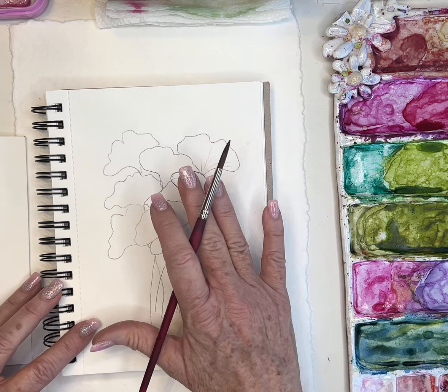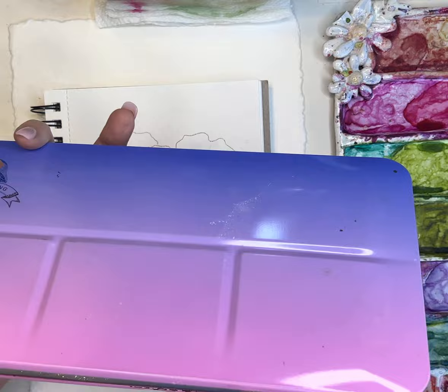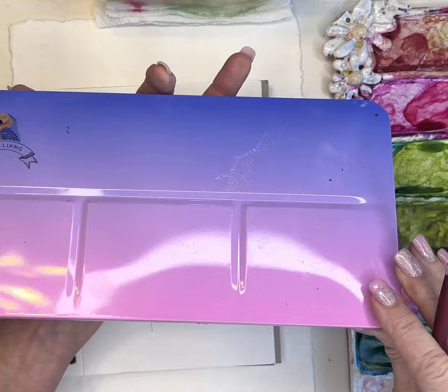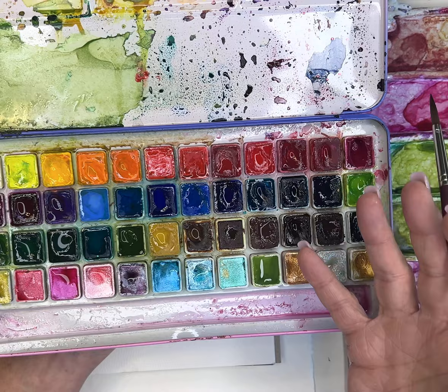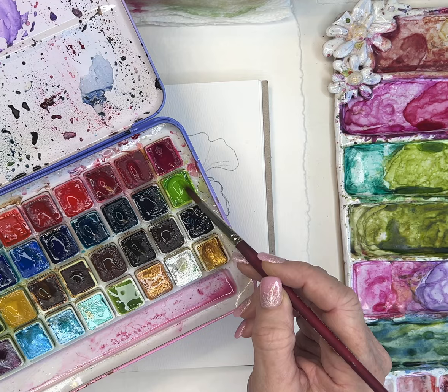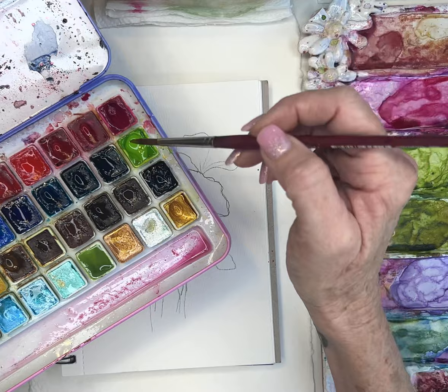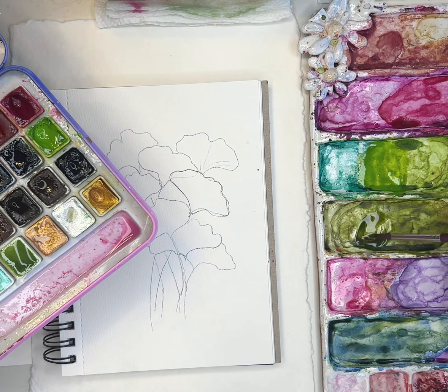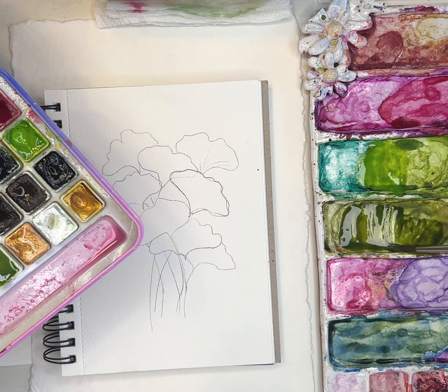I'm using my Paul Rubens paint and I thought I might add a little bit of their royal gold metallic. You could use whatever palette you have, but I love this one for beginners — I'm a lazy painter and it has so many color options I don't have to mix anything. I'm going to use their tree green, which is a really beautiful light green, and then I typically mix that with a little bit of darker olive green.